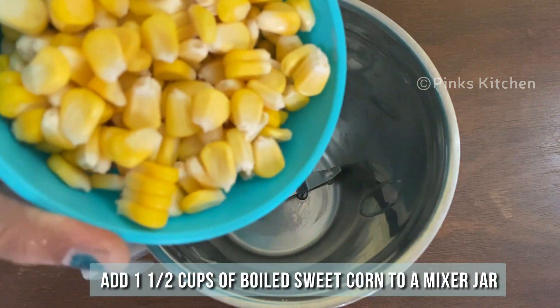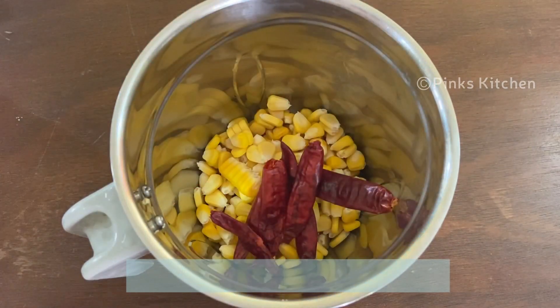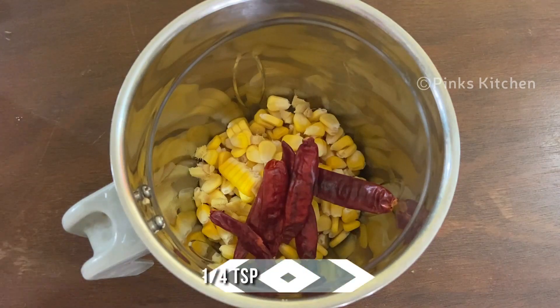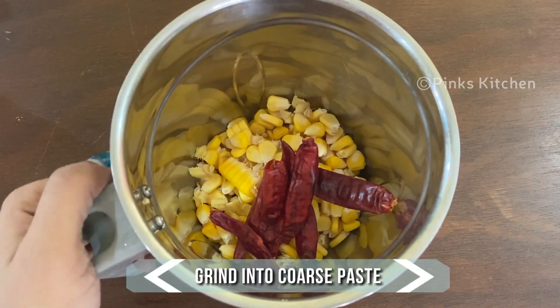Add 1.5 cups of boiled sweet corn to a mixer jar. To this add 5 dried red chillies, 1.5 tsp of chopped ginger, and 1/4 tsp of fennel seeds. Grind this to a coarse paste.